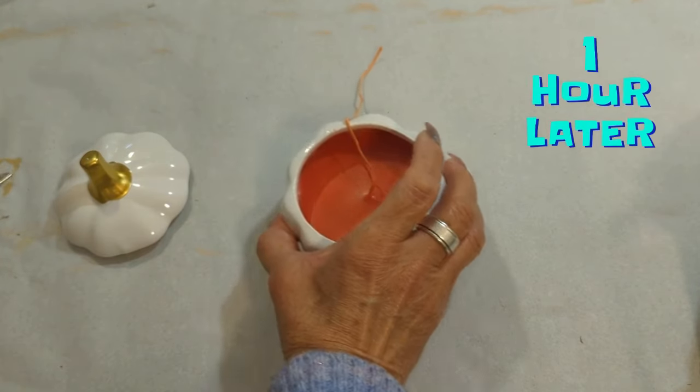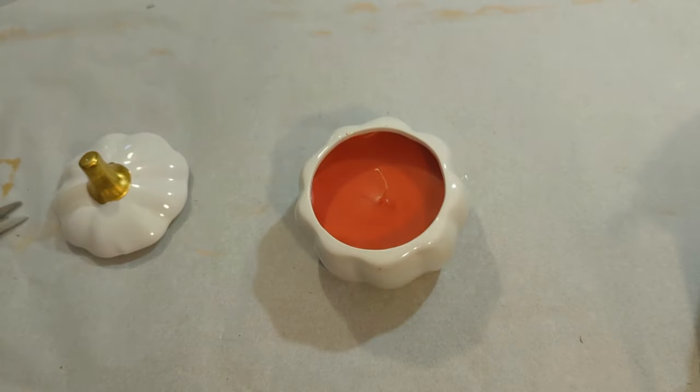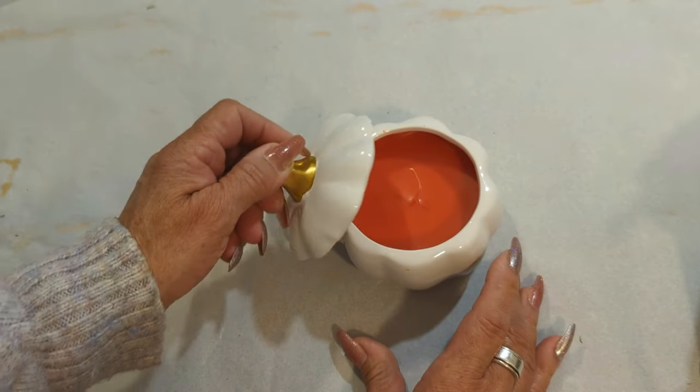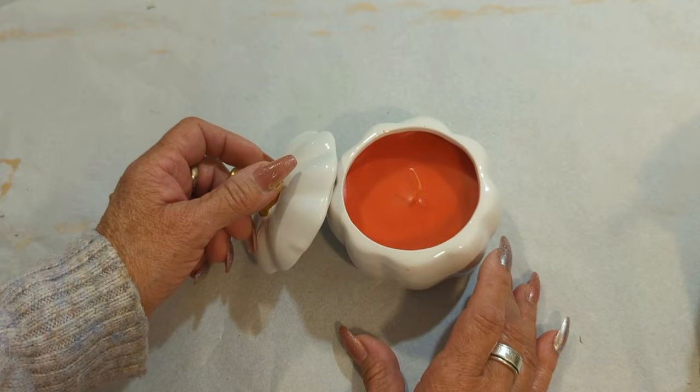Now I'm going to go ahead and cut the excess wick. And this is it, my dear friends — nice and simple yet so beautiful. Just remember, you can create this with any jar or anything you think it might look good in. The sky is the limit!